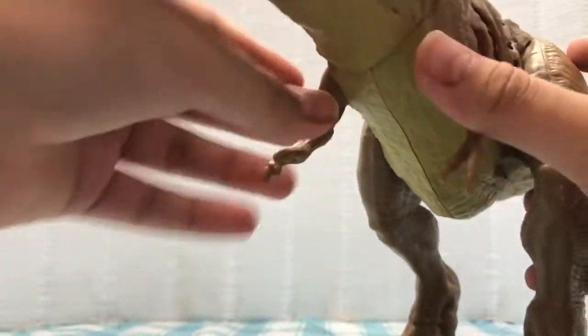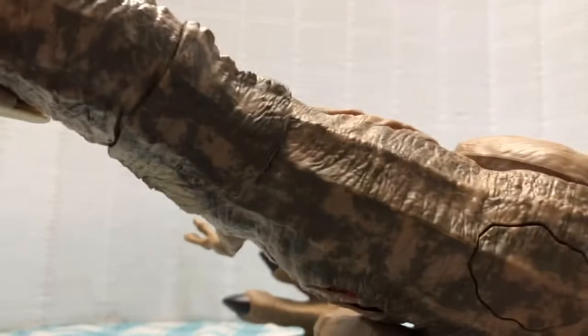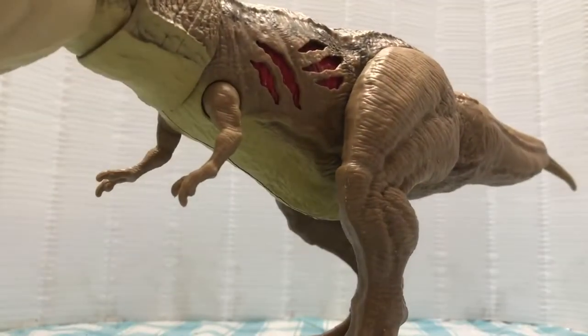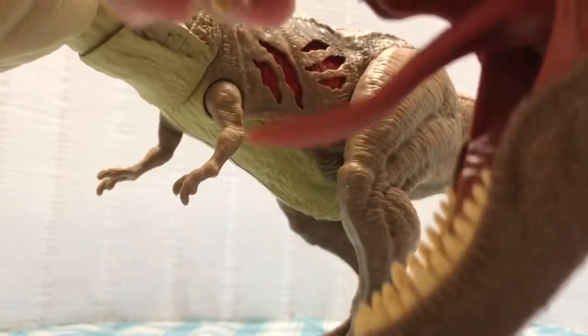This T-Rex figure is pretty cool. On the back you have some browns just sprayed on it, and a little bit of that brown around the eye. As you can see on the tongue, it isn't like the old one. With the old one, whenever you would open its mouth, the tongue would flip up and it's kind of annoying. So with this one, it's better.